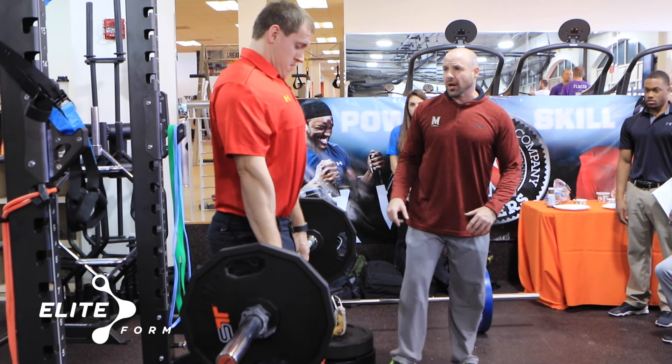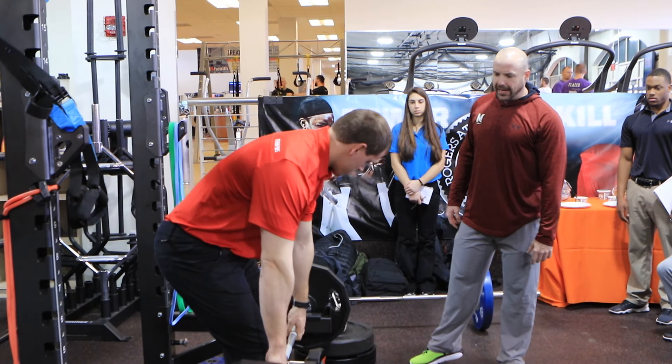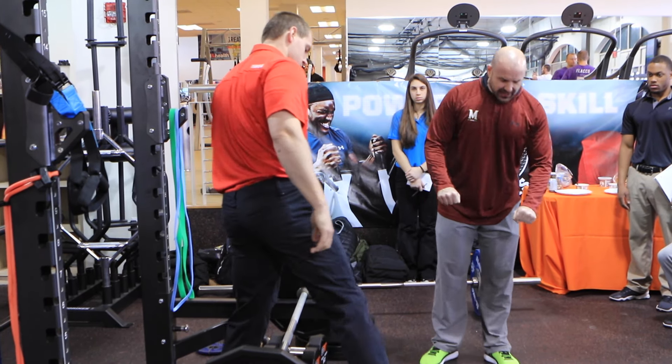He tucks his chin, gets up high, trying to get the traps up to the ears. Then we set it down — we don't just drop the weights, he's got to set them down controlled.